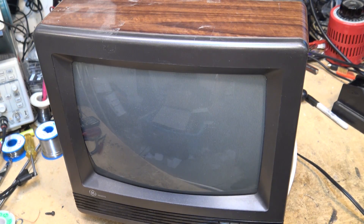Today I have this RCA color TV. We have sound but no horizontal deflection on this set. Now I can tell you what it's not — it's not going to be the flyback transformer, it's not going to be the horizontal output transistor, or any of the horizontal drive circuitry, because if it was we wouldn't have any type of light.